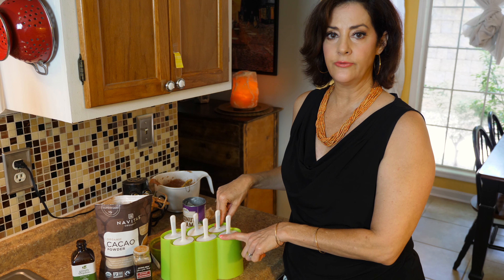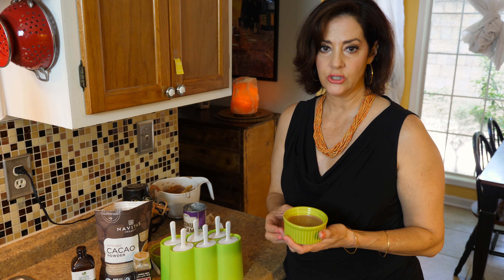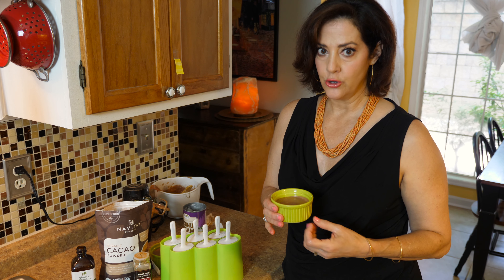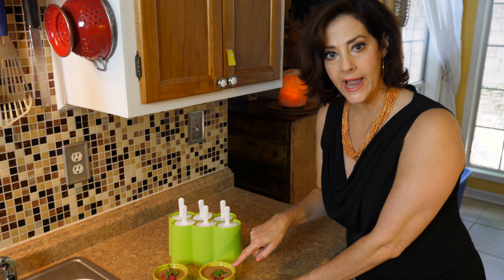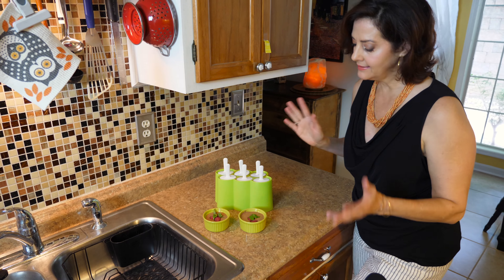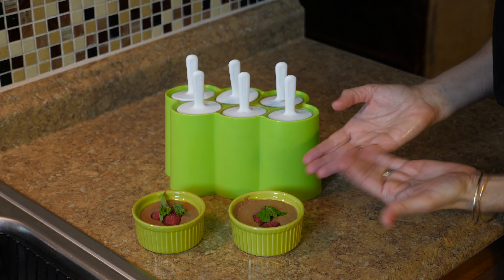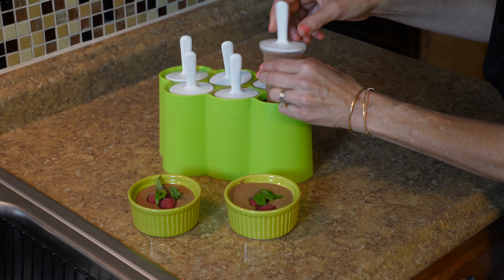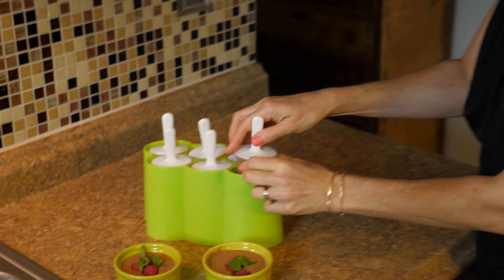These will go in the freezer for about four hours. The little cups will go in the refrigerator for 30 minutes to an hour. So we're back — these are set up! I did put some raspberries and fresh mint sprigs, which is optional but always makes it pretty and gives you even more fiber and antioxidants. Here are the pops — they have a sheath on them, so before you eat them you take the sheath off, and they come out just like that. They are super delicious and yummy!